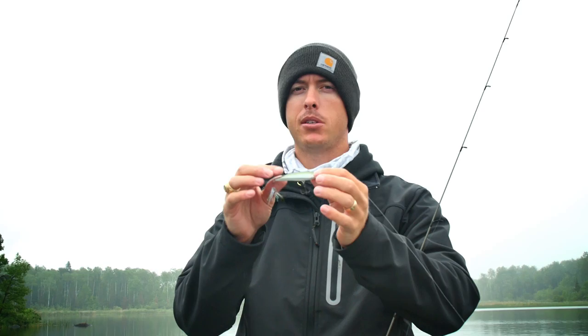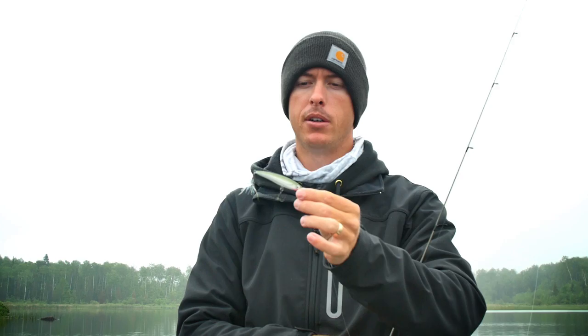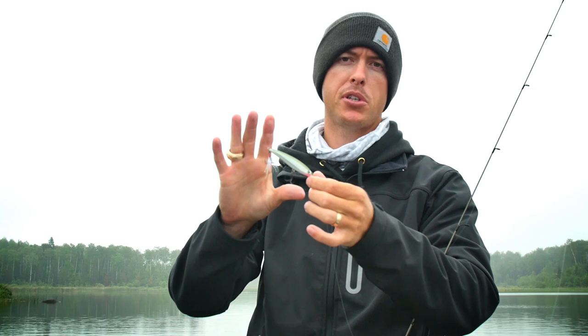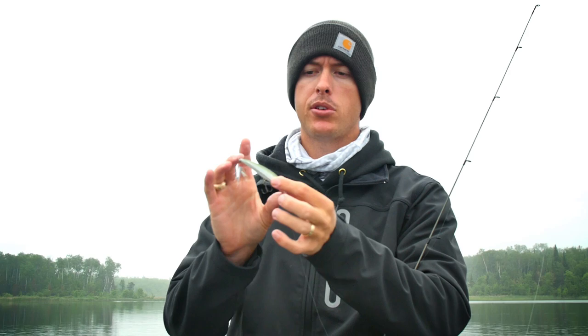This right here is one of my all-time favorite schooling bass baits, but it's also a great bait for smallmouth. Anytime you have aggressive bass hitting shad really close to the surface, just right underneath, or you're fishing shallow water — this is the Rapala X-Rap. It comes in a variety of sizes, but when I'm fishing around small baitfish I like to throw this size right here.